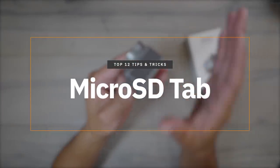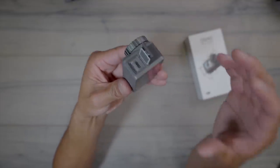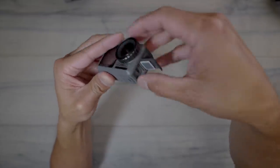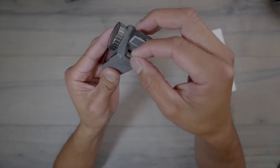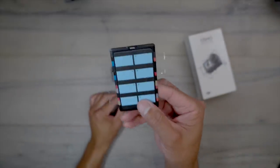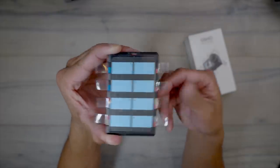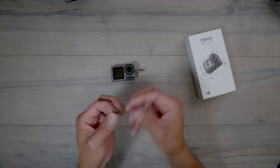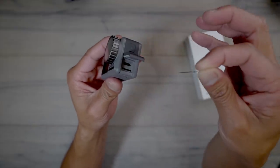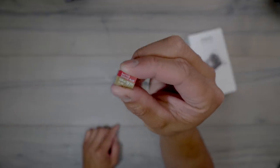Tip number three is adding a small piece of tape as a tab for your SD card. These SD card slots can be very difficult to get the card out of. Put a little piece of tape on there so that when you press it down and it pops up, you can grab and pull it out. I do this with my Mavic drone cards too. Put a piece of tape here and fold it over to the back side — now you can easily access your SD card.